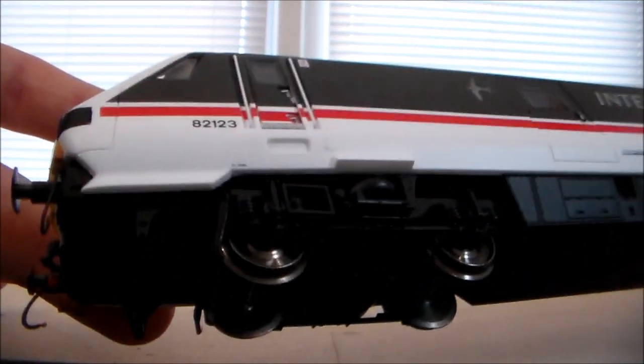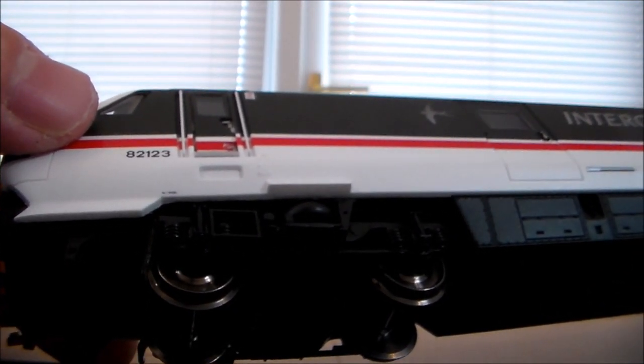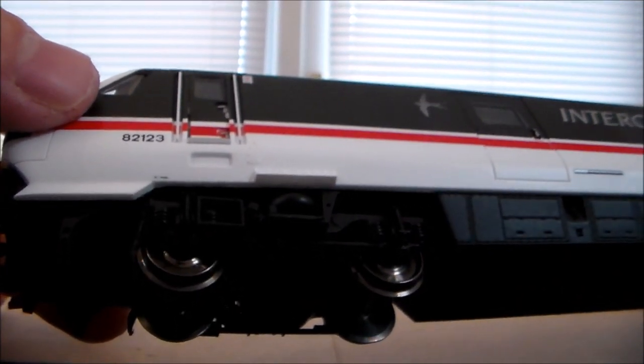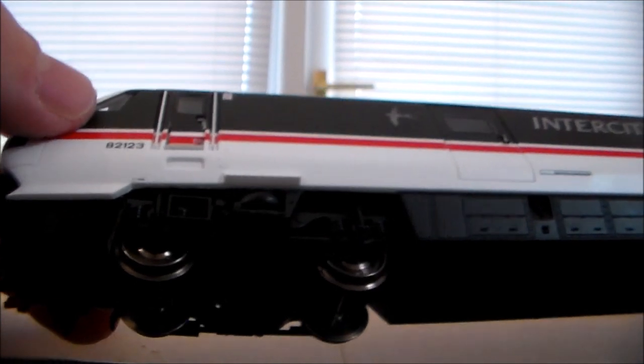Let's have a look at the bogie detail. Bogies could do with a little bit more painting on the springs and other places — on the roll bars and airbags and things. But yeah, lacking there a little bit.